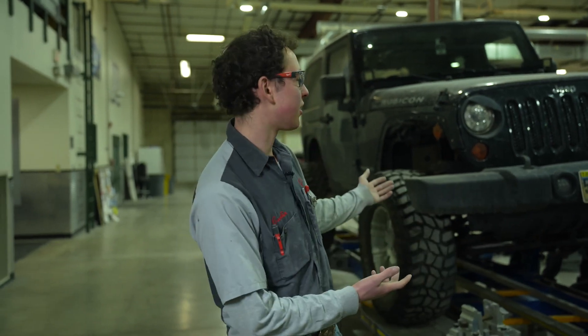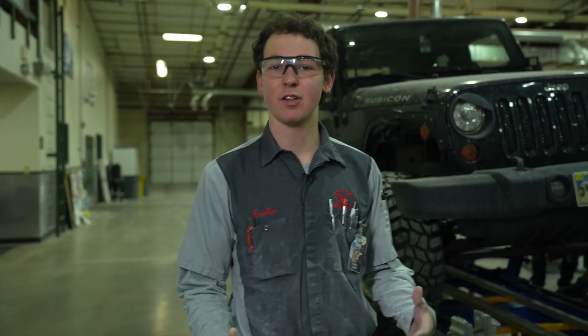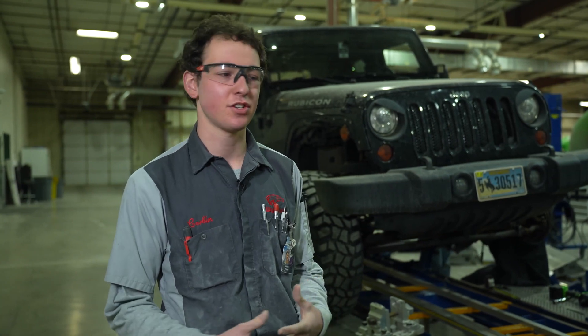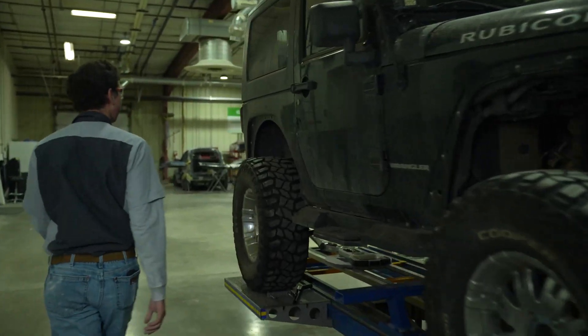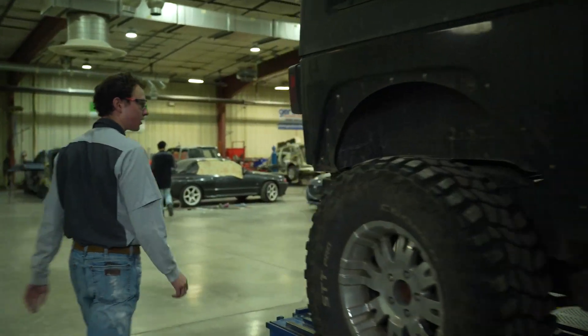A few things we have in the shop right here is our car aligner. It's one of the more state-of-the-art pieces of equipment. You'll see a car aligner in a lot of your collision shops. Right now what they're doing — we come to the backside of this Jeep.